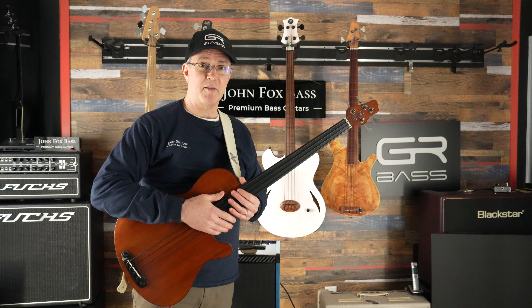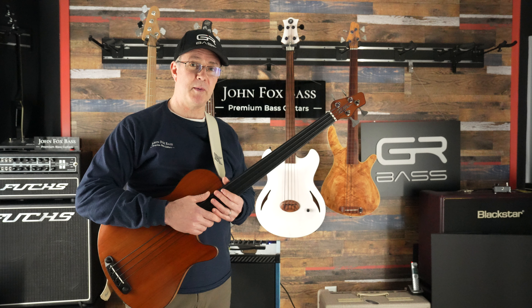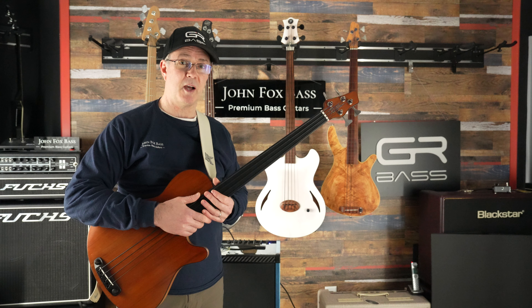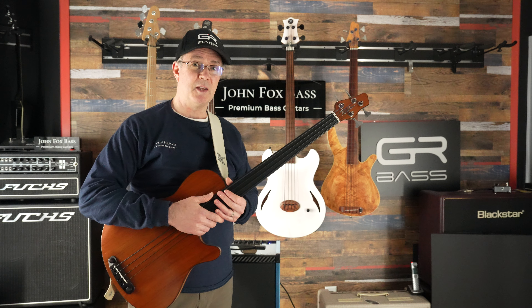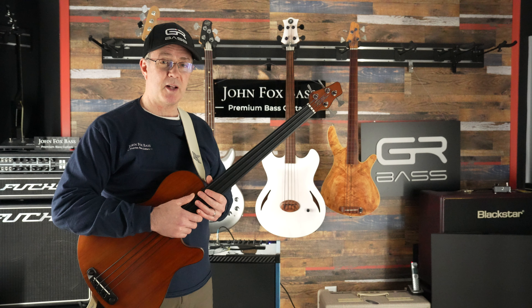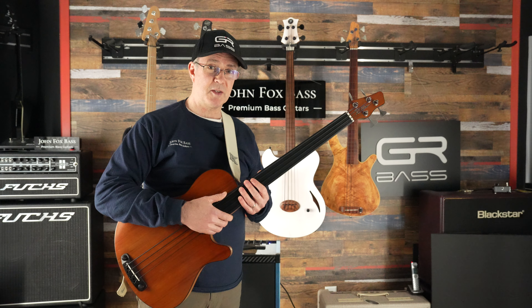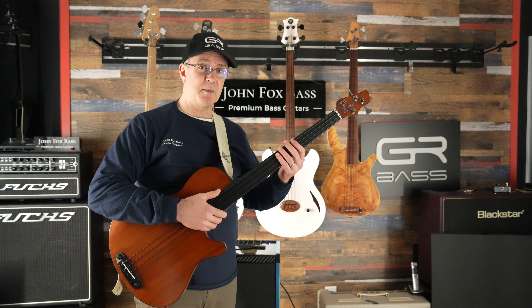Hey there YouTube bassists, this is John from JohnFoxBass.com, Premium Bass Guitars, and I'm coming to you today with a demonstration and walkthrough of the features of the Acoustic Combo Amp from GR Bass. Let me first get into some tone demos and then I'll give you the features. I know a lot of folks are just anxious to really hear this thing, so let me play some notes first.